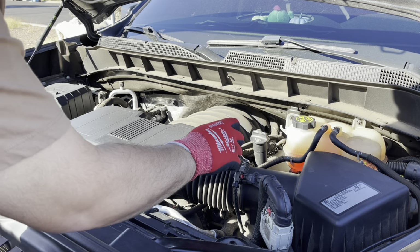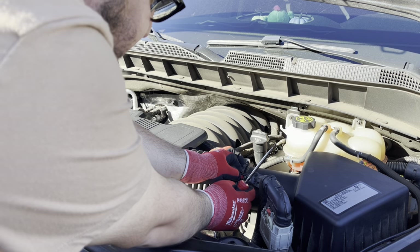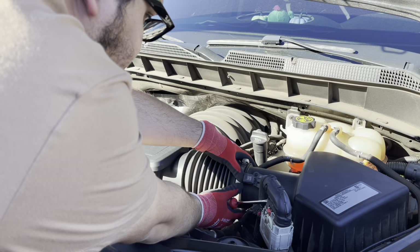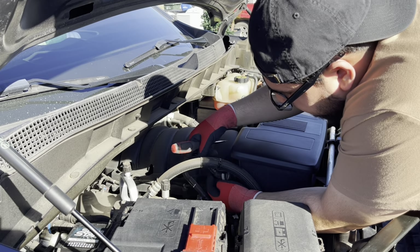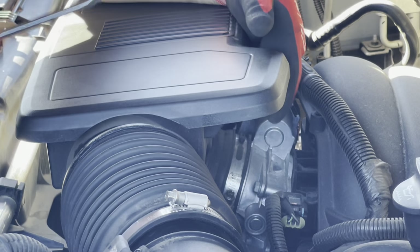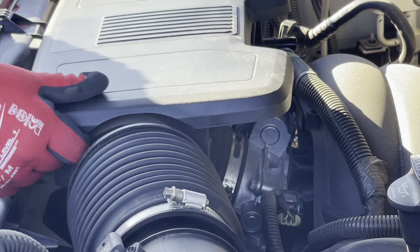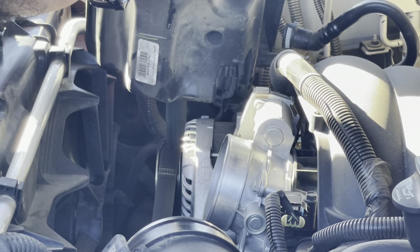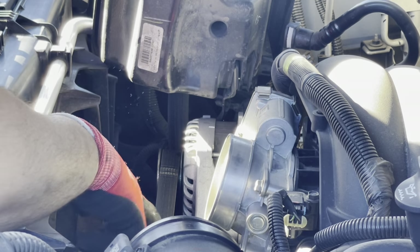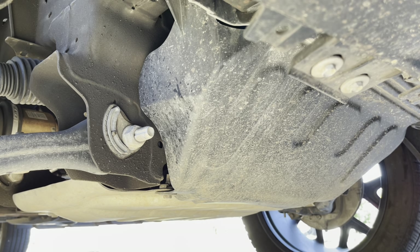The first thing we're going to do is take the snorkel off by loosening it up here, then taking this clip out. Push it back a little, press down on the black one, and there you go. Get that out of the way. Then we're going to disconnect this line over here — push the gray clip in and pull. Next, we want to unscrew this from the throttle body. You don't have to completely remove it; you can just move it out of the way. Now we're removing this cover — it's four 13mm bolts — which gives us access to the AC belt and the harmonic balancer.